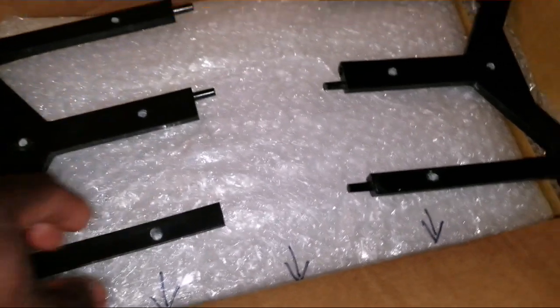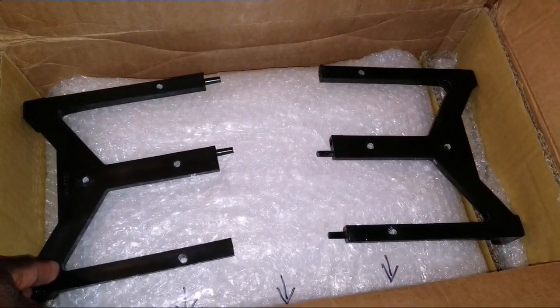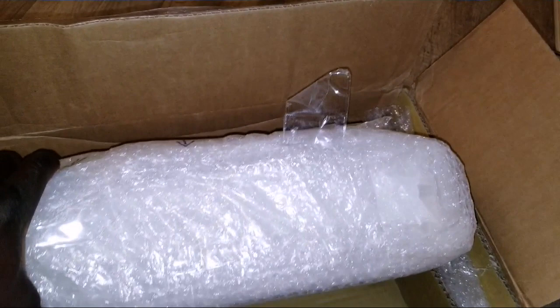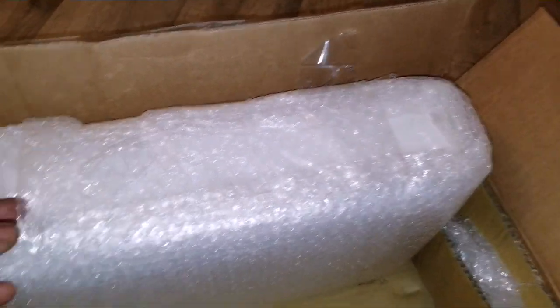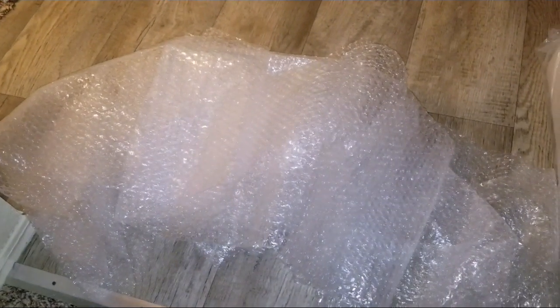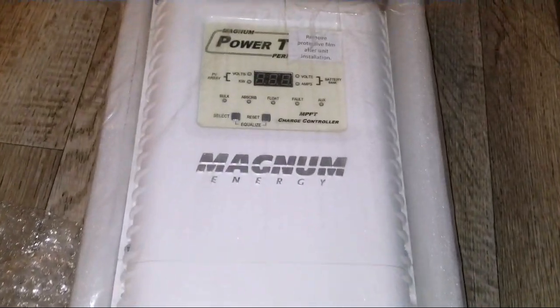These are all the mounting bracket components. Let's take a look at what's inside. The packaging is all good, it's ready to go — just cut this off and you can see it's really well protected in here.